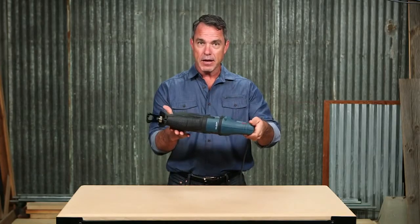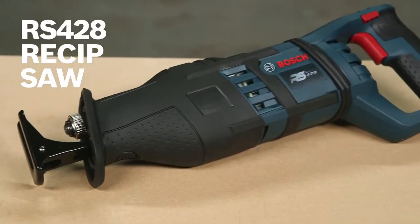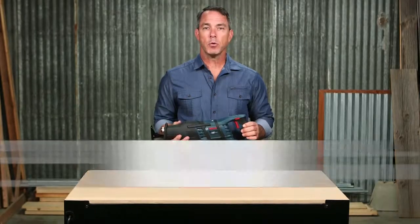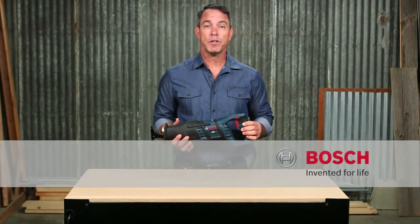The handle was designed to be ergonomic with maximum comfort and gripping during cutting. The compact design allows added maneuverability on the job site. So this is the Bosch RS428 Reciprocating Saw. For more information on this tool, reference this page and be sure to check out the complete line of Bosch ReSip saws.